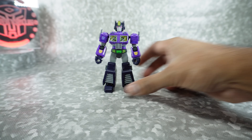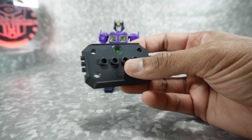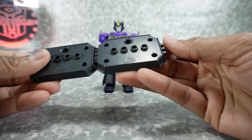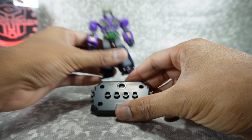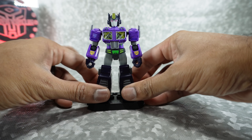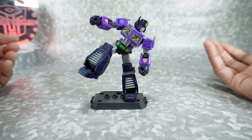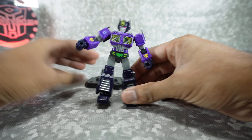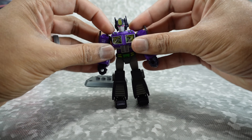For his accessories, you get the stand — they each come with a stand and they are interconnectable. You can take them and attach them, basically slide them down together and now they're connected, so you can display them together. These little Lego-style pieces will plug into slots on the bottom of the feet and now you can put them in some crazy poses. It helps you hold them in place, but he's pretty well balanced even without that.